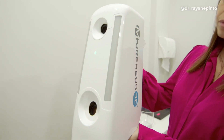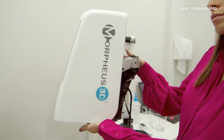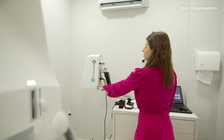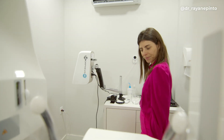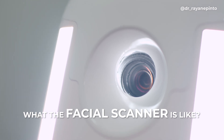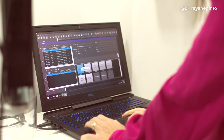Let me show you how the device works. This is the scanner device and it's a bit large because it has to scan the patient. I placed it inside a room where I already had my tomograph. For this facial scanner, you need a white wall so you can scan the patients, and it is always connected to a computer next to it.